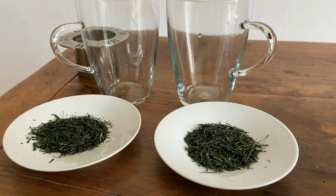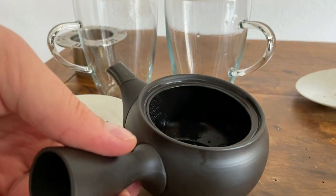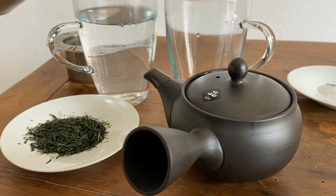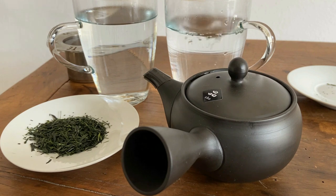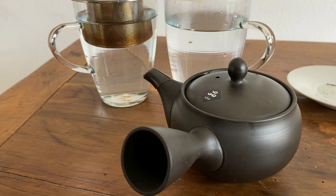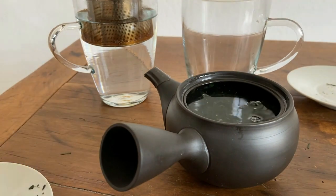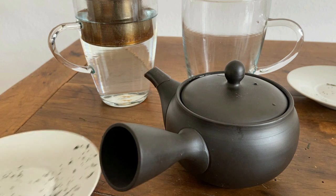So to get started, I have two plates with five grams of leaves, a teapot, and a strainer. First I'm going to prepare the teapot and then later the strainer. I'll fill up these glasses with some hot water — I'm using 60 degrees Celsius, 140 degrees Fahrenheit — keeping the water temperature and amount the same for a controlled experiment. I'll put the strainer in, add the leaves, then open up the teapot, pour in the full amount of water, close it up, and wait approximately two minutes, which is the steeping time for this Gyokuro Sasahime.